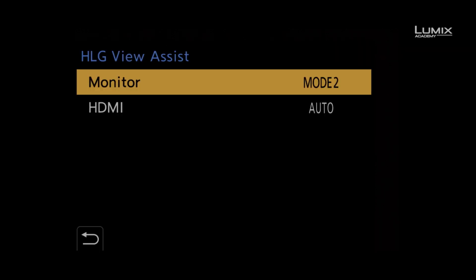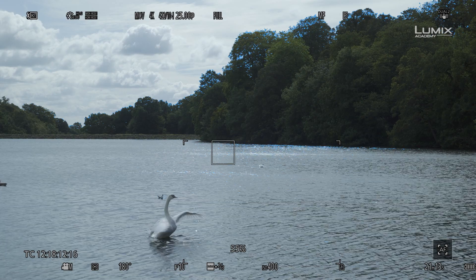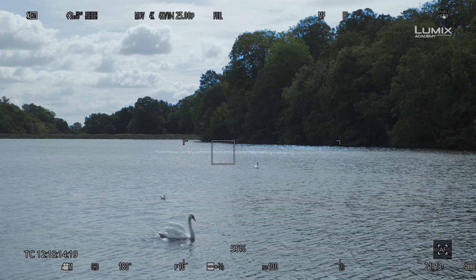The S1H has two options. Mode 1, which is biased towards the brightest part of the image. This mode is perfect for scenarios when you have bright or specular highlights in the scene and you need to check for overexposure and ensure that your highlights are retained.